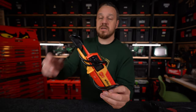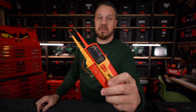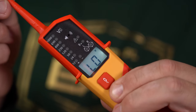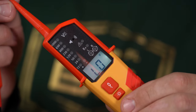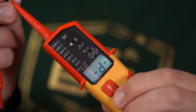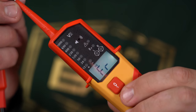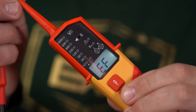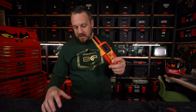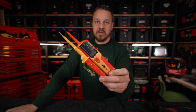Wyświetlacz i wskaźnik LED, co zaraz sobie zobaczymy. To urządzenie ma dodatkowo wyświetlacz LCD podświetlany, też będziemy za chwilę mogli to zaobserwować. Bezdotykowy pomiar napięcia mamy w tym urządzeniu. Możliwość pomiarów częstotliwości od 1 do 950 Hz i rezystancja od 0 do 1999 Ohmów. Szczegóły przeczytacie w opisie.